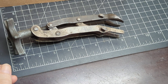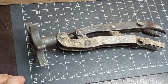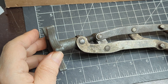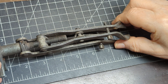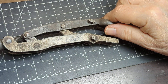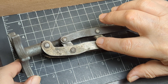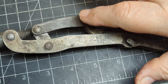You're bidding on a KD Tool number 700 — this is a valve spring compressor. This came out of a closed machine shop that's been closed for about 40 years. I haven't cleaned it because a lot of people that collect these want it in its original condition. The only thing I did is wiped this off to get the number.